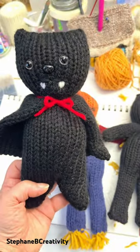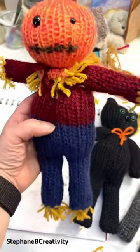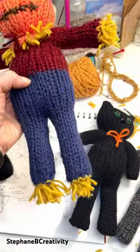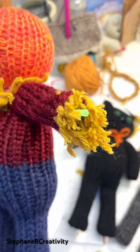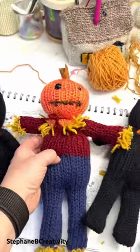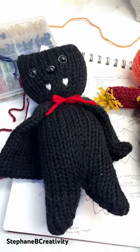And this scarecrow with his little embroidered mouth and lots of straw — he's got straw going through his arms. Oh my gosh! I hope that you are getting out and doing something creative.